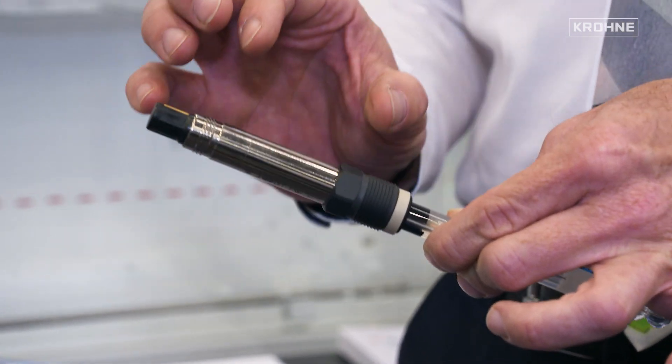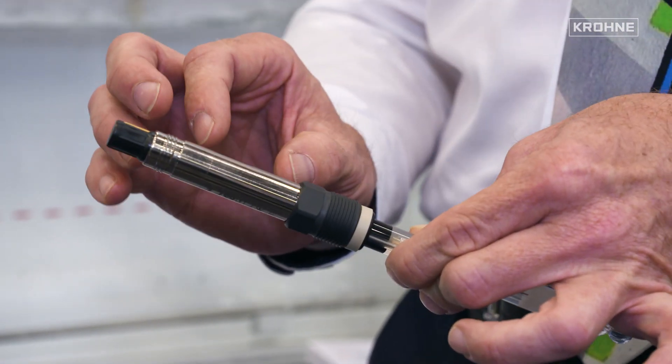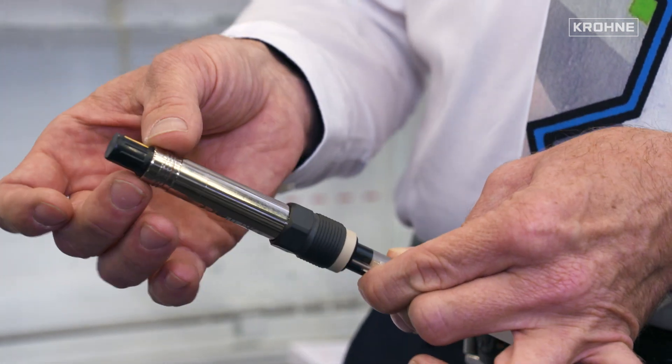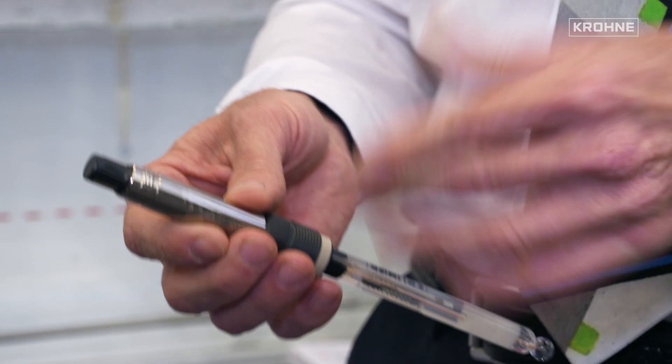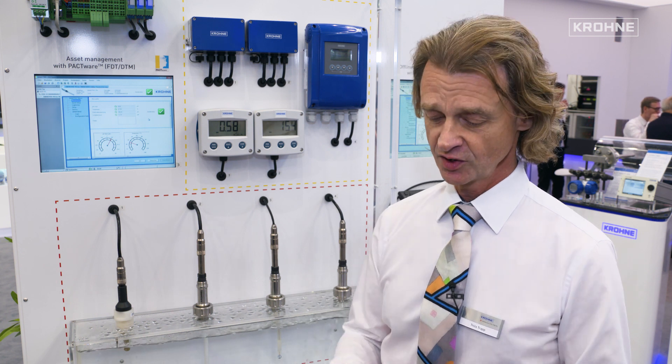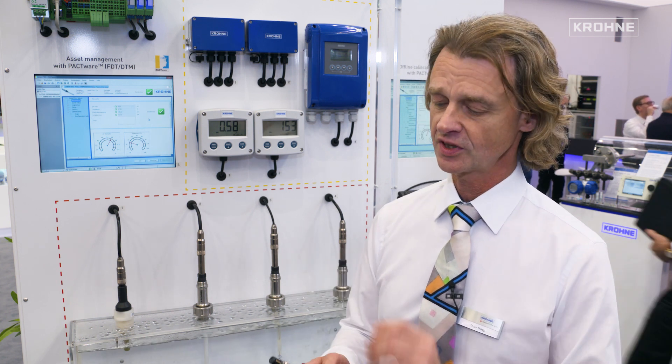Here we have the sensor with the electronics inside, so the customer needs only one cable to connect this sensor directly to his PLC system and can do everything he wants. No need to have a transmitter anymore, maybe no need to have a display anymore. It's very compact and very simple for the customer. There are also other companies who offer a kind of electronics with a sensor.